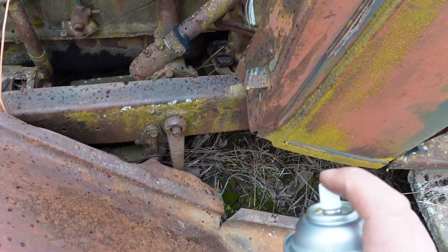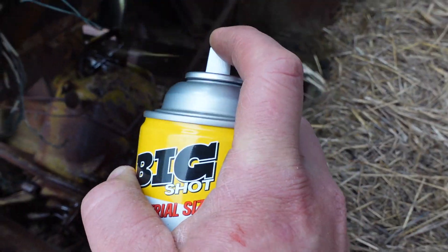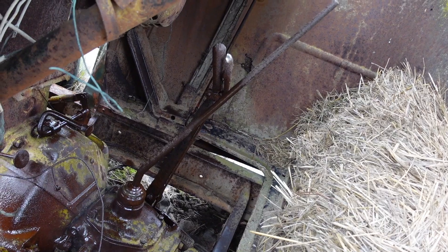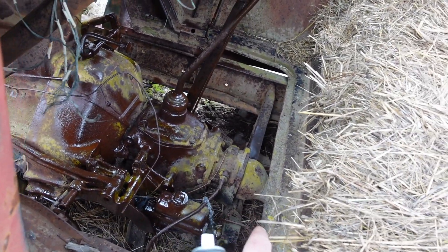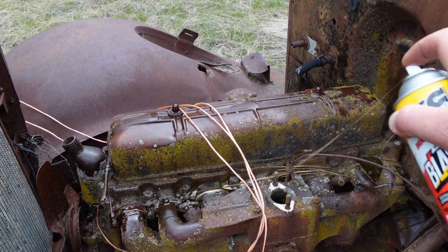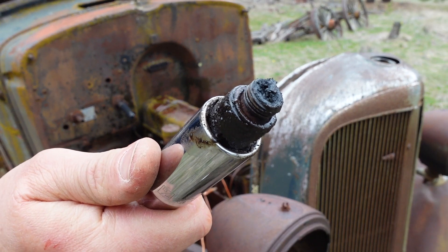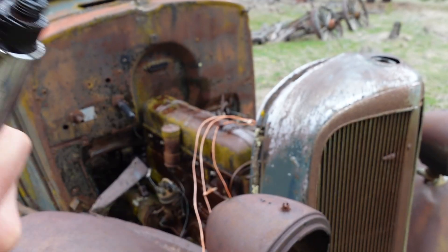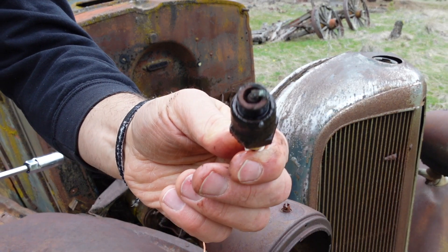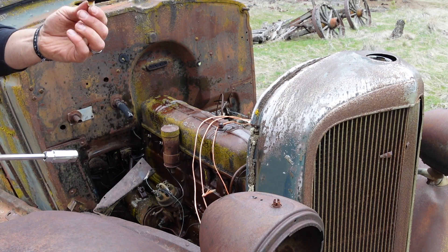Missing a nut there. Generator's there — probably needs replacing. Those are the mechanical brakes. Oh, maybe it's got juice brakes actually — look at that, it's a hard line. Probably not a good sign. That's pretty nasty. Pretty bad rust there.